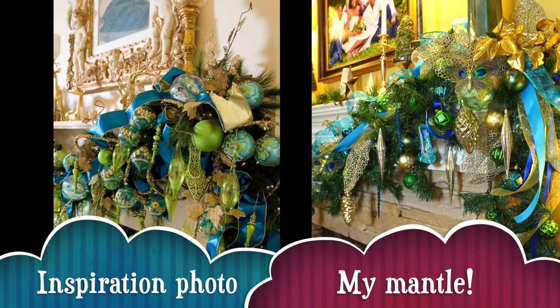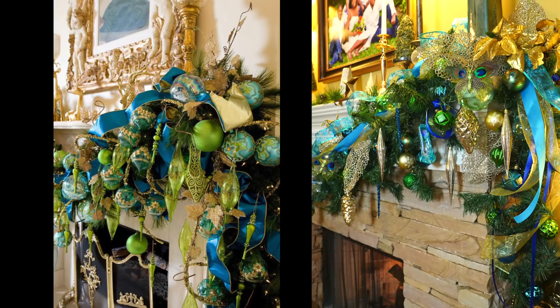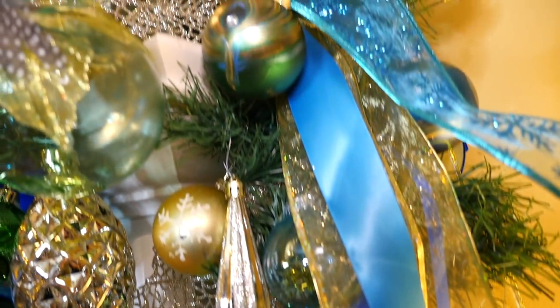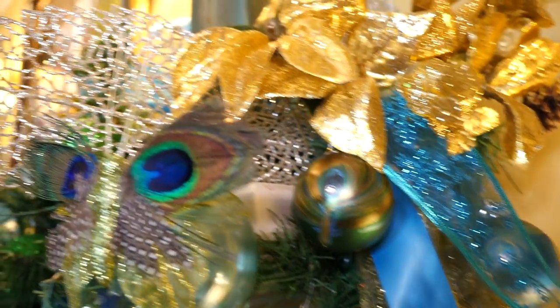And guys, I just love it. It's exactly the look I wanted. So I want to show you how I put this all together using Dollar Tree and Walmart pieces.